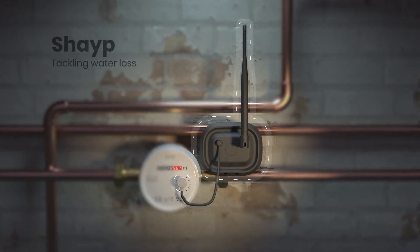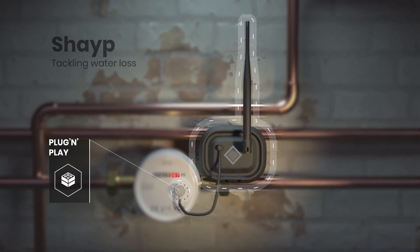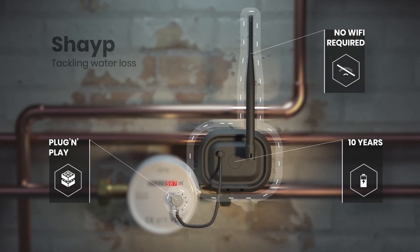Shape is the intelligent leak manager for buildings of all sizes. It's simple and easy to use. Shape takes a few minutes to install by simply connecting the smart device to the existing water meter.